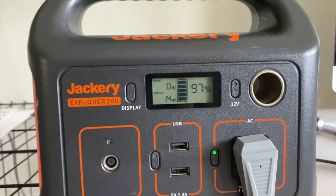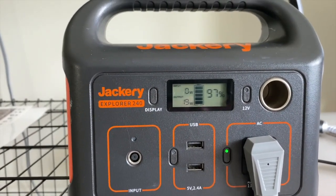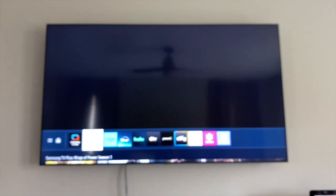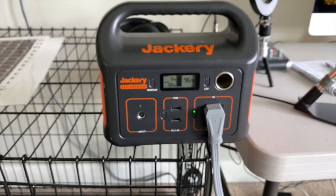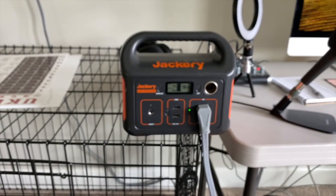Will the Jackery Explorer 240 run my 65-inch TV? I have it plugged in but not yet turned on, and it's already drawing 14 to 20 watts of ambient power. At 112 watts when running, it'll run a two-hour movie — or perhaps just an hour-and-a-half flick.